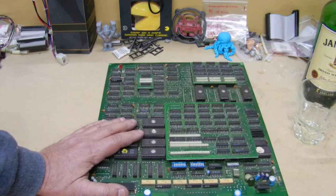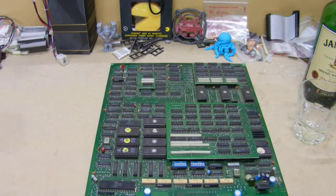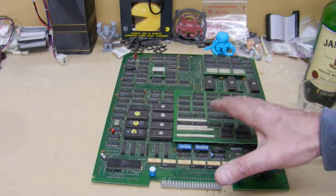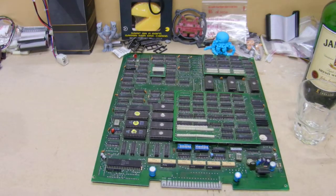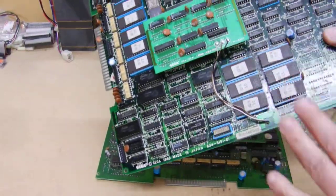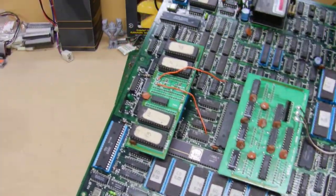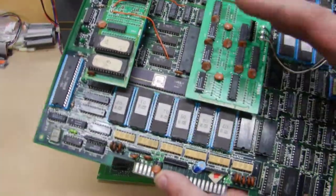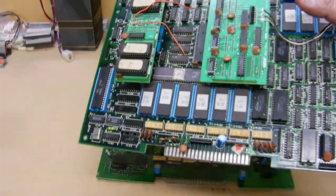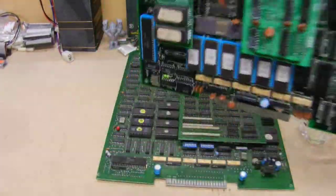This is a bootleg Wonder Boy. If you go to one of my other videos, I've explained it — the bootleg version. There was another one that had a big black daughter board on there. I'm not going to keep repeating the same story. This is a bootleg. For people who just started watching, this here is an original Wonder Boy for comparison. There are a few others that have been converted from Pitfall. This is called a System 8. Pitfall is on this platform too. Let's forget about the original — let's go back to the bootleg.